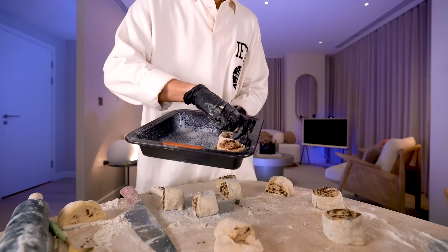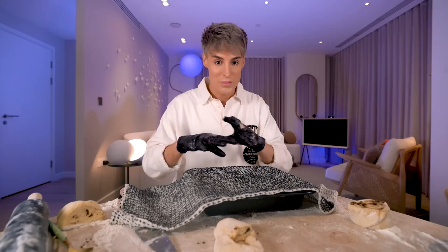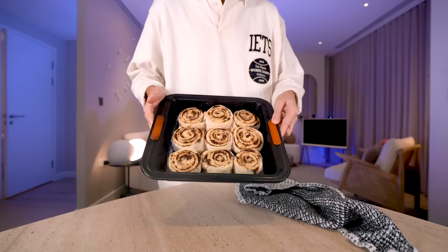That concludes our nine cinnamon buns — I'm pretty happy with this. They look a little bit small for this pan, so we're going to cover them and let them rest once again for 30 minutes. This is really important because we want them to take up a little bit more space. It's been 30 minutes and the rolls have doubled in size and look incredible. Keep in mind these are still not cooked and they already look like Cinnabon buns. I know it was a lot of waiting for the dough to rise, but the baking time is actually only 15 minutes. I'm going to put this in the oven at 400 Fahrenheit.